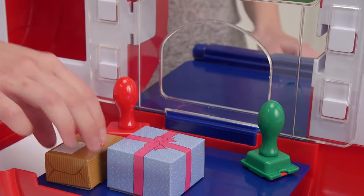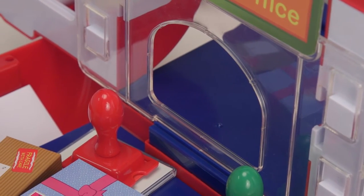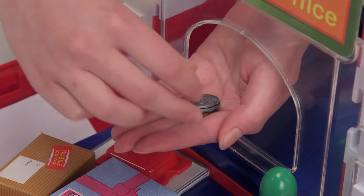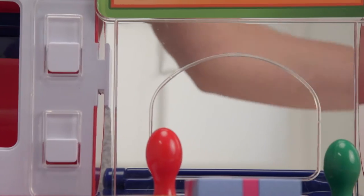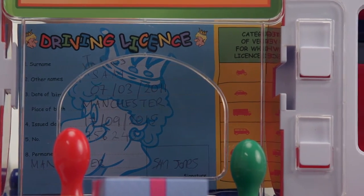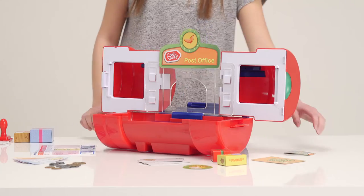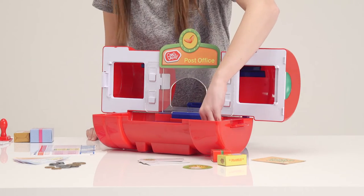You want to post these to Nana? Certainly. £4.59 please. Here's your 41p change. Anything else? You wish to take £20 from your account? Do you have any identification? Driver's license is perfect. Thank you. And there's your money. Call again soon.